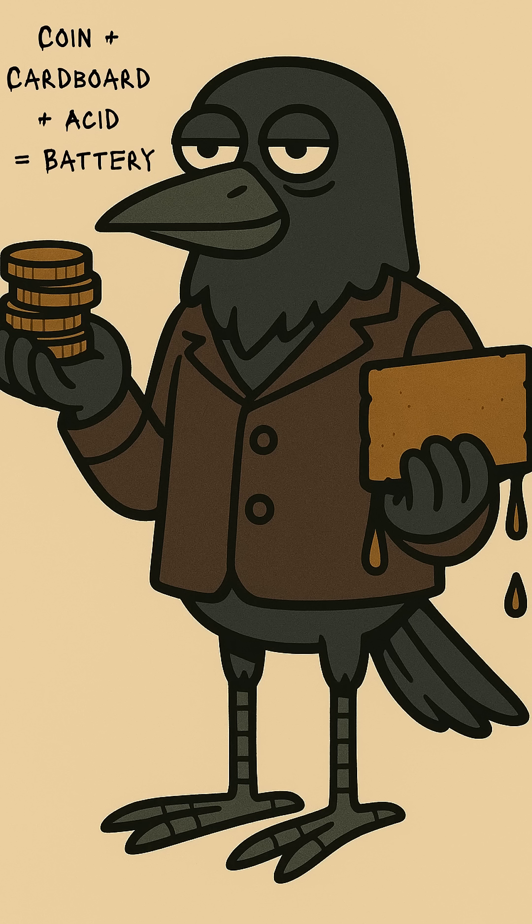Start with coins — pennies, nickels, whatever shiny relics you can scavenge from wallets or dead vending machines. Tear cardboard from junk mail or food boxes. Soak it in vinegar, lemon juice, or any acid you can find. Pickles, spoiled juice, battery acid if you hate your skin.